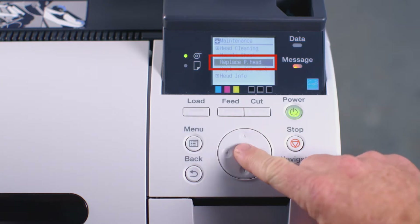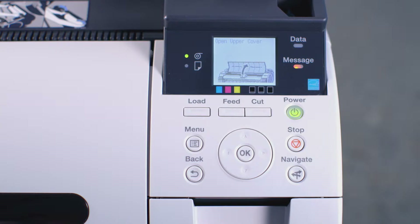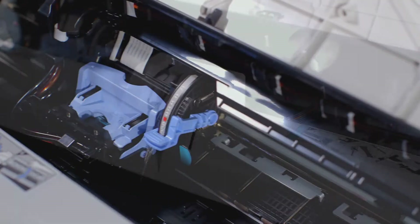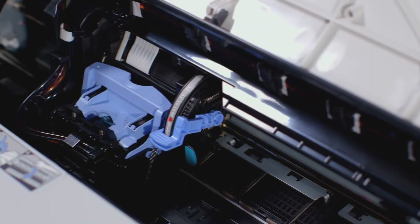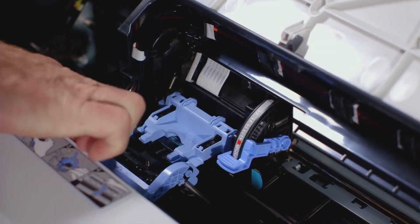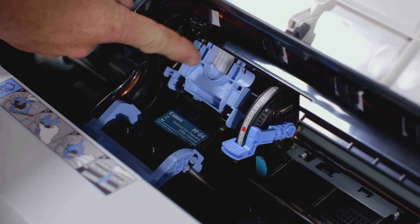Then press OK. On the screen, you will see an image instructing you to open the upper cover. With the upper cover now open, pull this blue lever towards yourself. Then push this inner blue lever away from yourself.